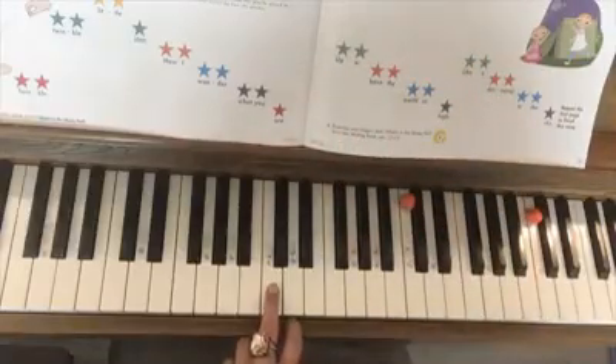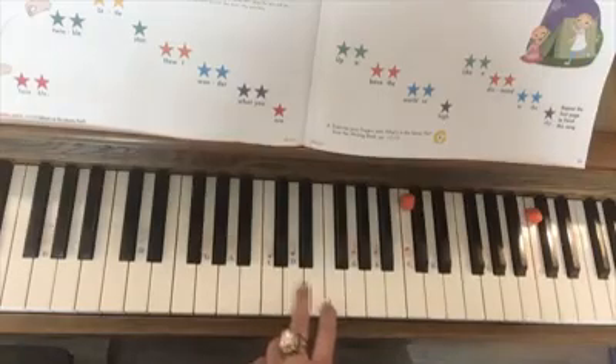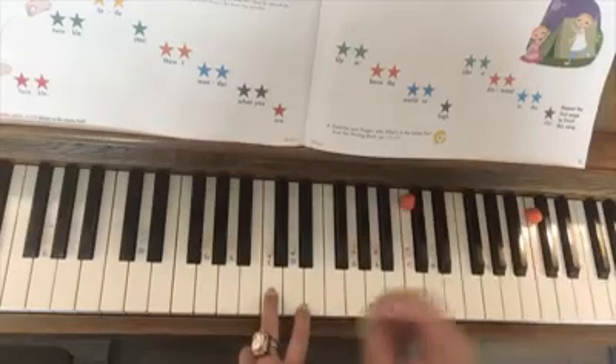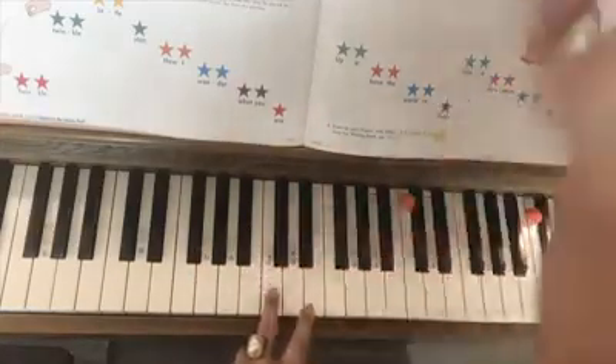You're going to use your third finger to play the notes, so become familiar with the colors. And student, you're going to use your 1-3 doughnut and you're going to play on top of the teacher's fingers.